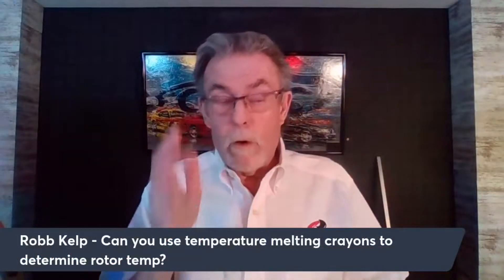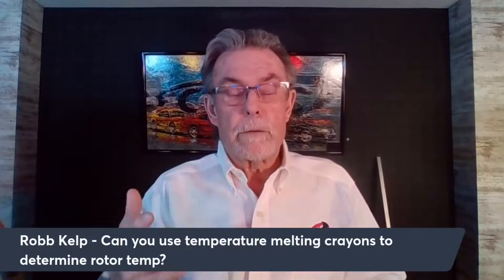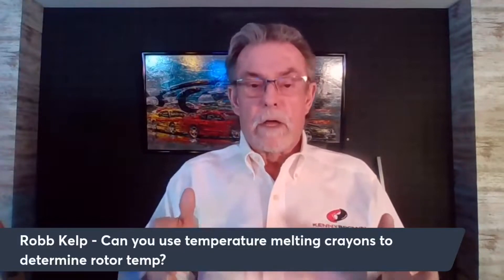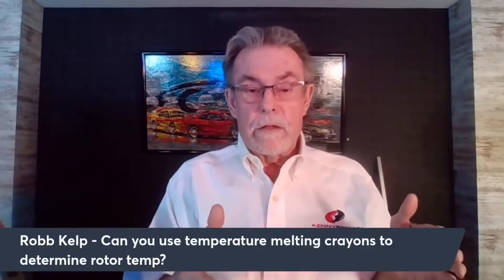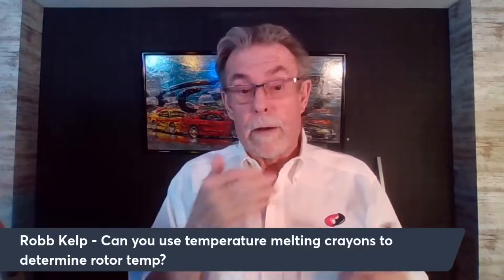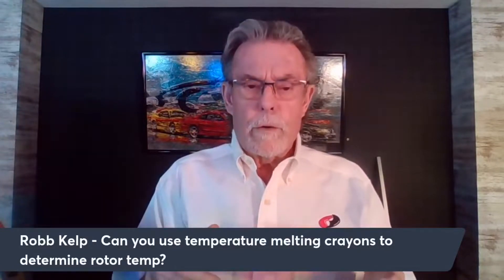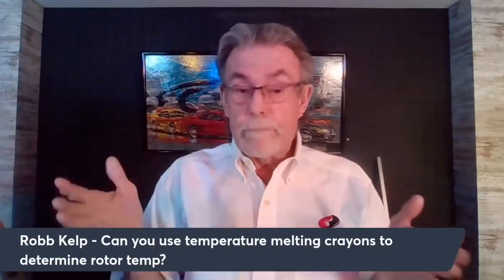If you've been with me a while, you know I'm always talking about knowing what your rotor temperature is so that you can match up the brake pad compound. It's really important that your brake compound is matched to your rotor temperature — that's how they're going to work best. If your rotor temperatures are higher than what the compound was designed for, the wear factor is going to be really high and you'll wear them out fast. If the compound is rated higher than your rotor temperature, the brakes aren't going to work well — they'll probably squeal and won't have good grip.